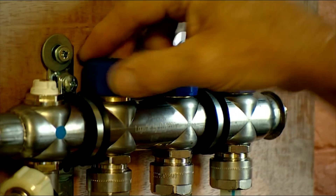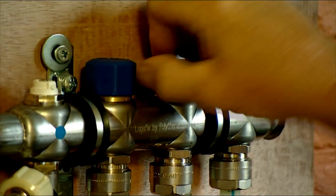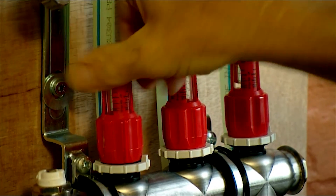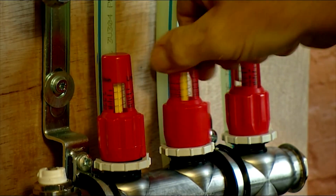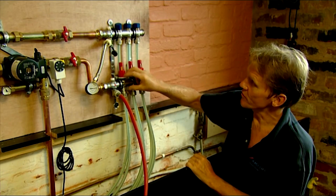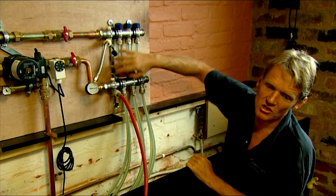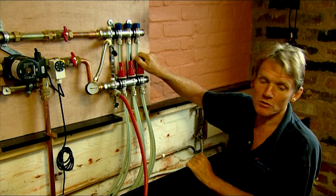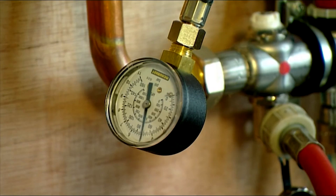We need to open all the circuits up — make sure they're open on the top here but also on the bottom. We turn those around and make sure they are also open. When we've finished and adjusted the flow rates we can lock those in position, but for now we're going to have them fully open. All I've got to do now is pump a little bit of pressure in — we're going to put it up to 6 bar and see how it holds up.